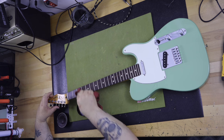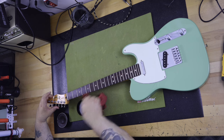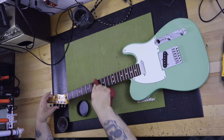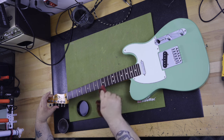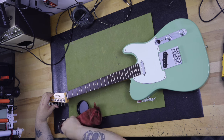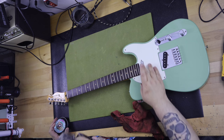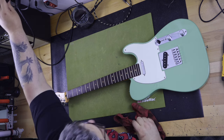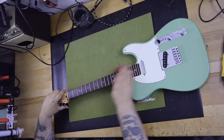The guitar neck has a gloss finish on the front of the headstock and a satin finish on the back of the neck that feels smooth and soft to the hand. It's a very easy neck to play and comfortable to move up and down. The guitar is quiet when plugged into an amp — there's not a lot of noticeable static or 60-cycle hum. Fender did apply conductive paint throughout the cavities, and when I examined the Player 2 Stratocaster I found it was truly conductive, which may be a contributor to the quiet.